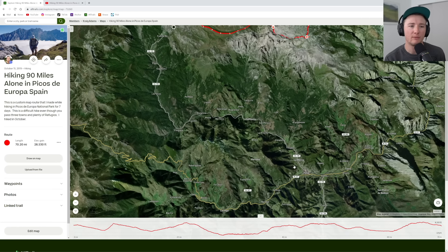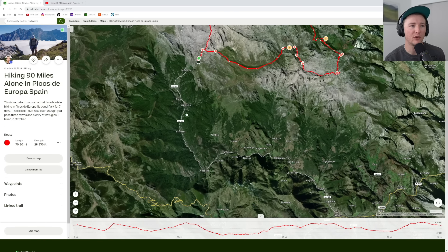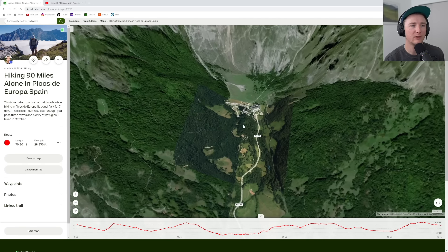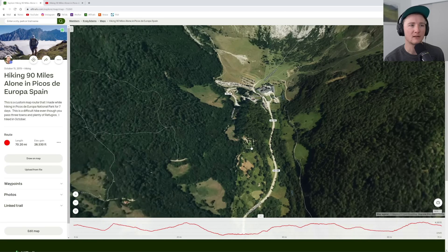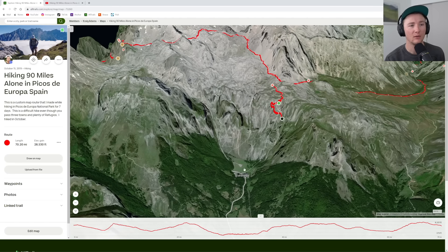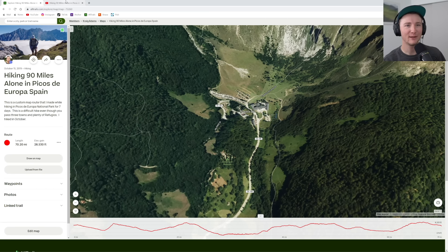We arrived pretty late, so I believe we had food in Potez or La Molina and then made our way in further, because there are just fewer and fewer restaurants. Spain is also really weird with the timing for dinner and lunch, so you have to do your own research. We decided to camp at Camping El Redondo, which was a fantastic choice because the trailhead kind of starts right there. It was cheap, we set up tents, and there were dogs — three dogs belonging to the campground owners. They were fantastic and made it into the video.